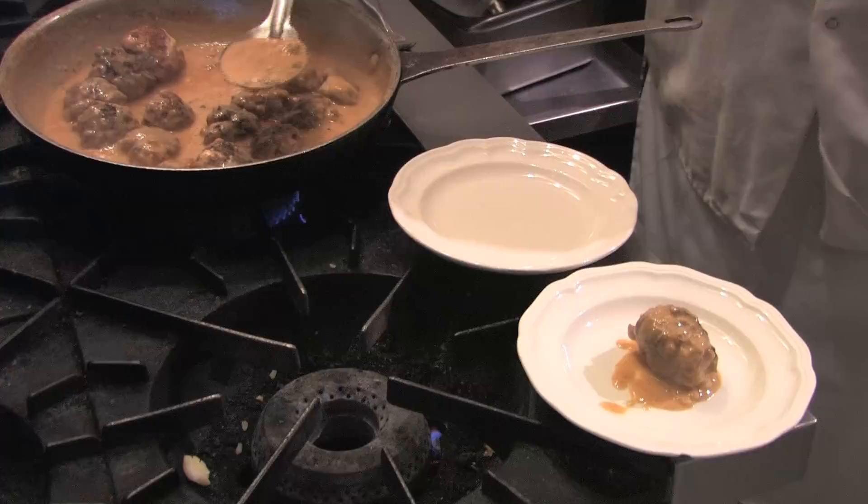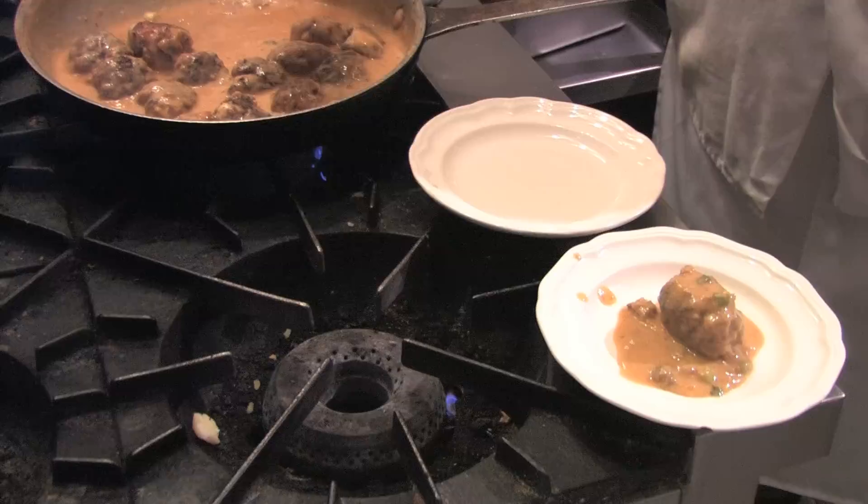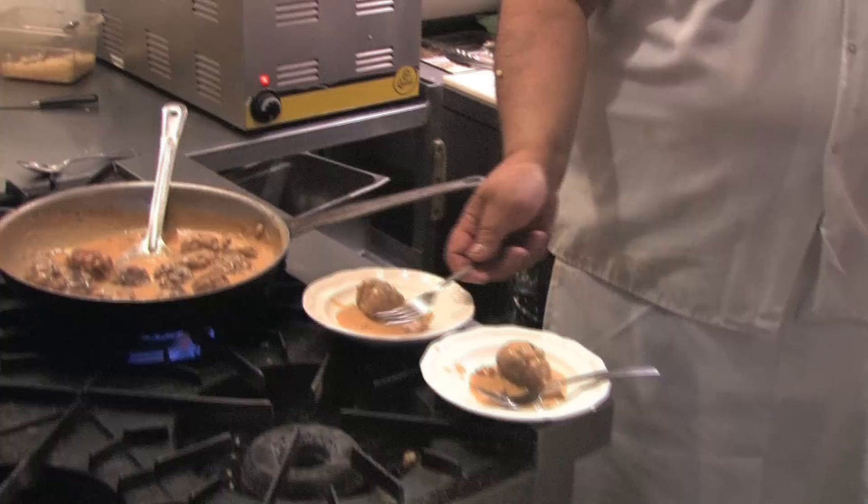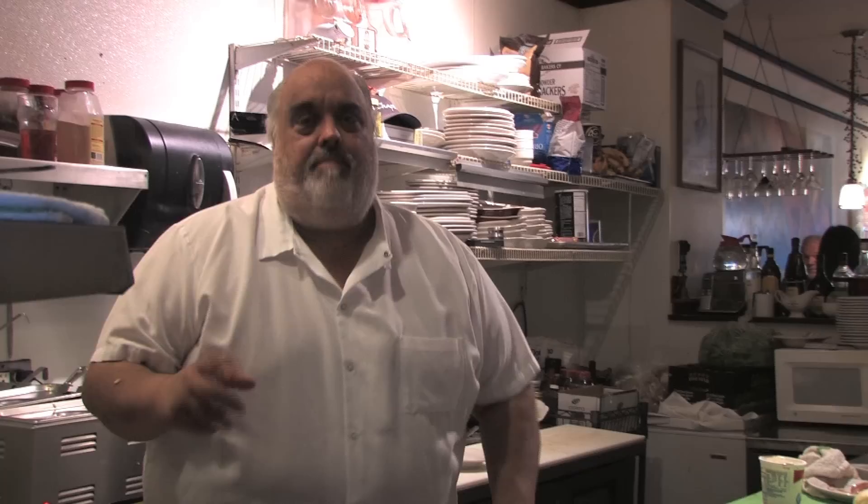I'm going to have Carolina try one. These are perfect — beautiful little lingonberries. You can get those in a store, just get lingonberry jelly.